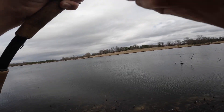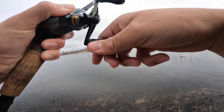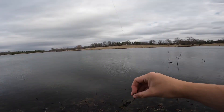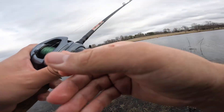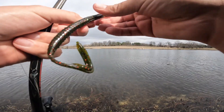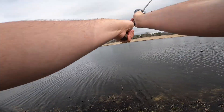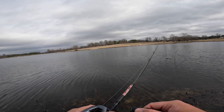I got another one — wow, two in a row! Oh, he popped off. I got a horrible hook set on him. Honestly he had to have eaten it on the fall; I didn't even know he was on there. One thing I'll say about this thing is it comes through grass perfectly — no complaints on that. This thing is just truly weedless. This might have to go in my arsenal as a new favorite moving bait.